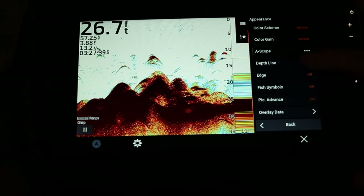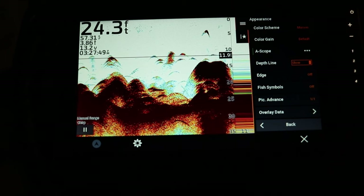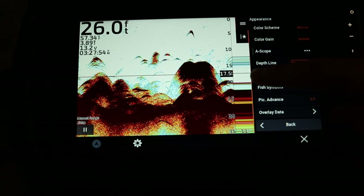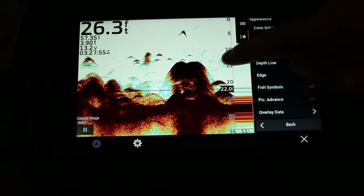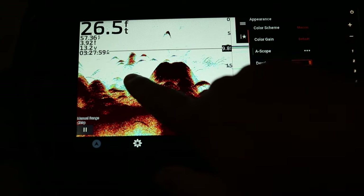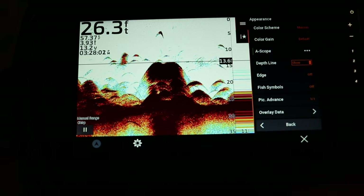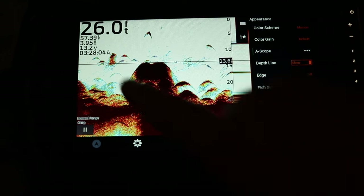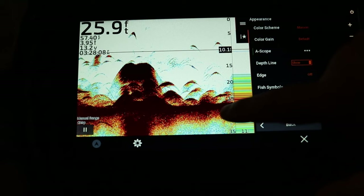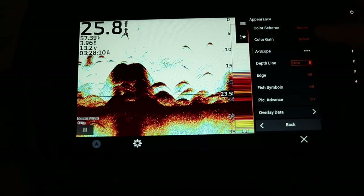The depth line is a quick reference guide — you can manually touch the screen to select where that depth line is. So if you're seeing a school of fish and want to know exactly what depth they're at, just touch the screen and it will show you — for example, 13 feet at the bottom of that school.